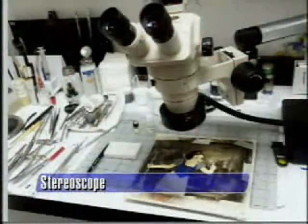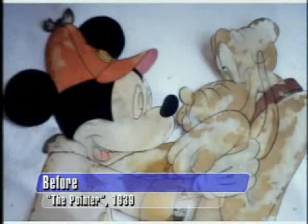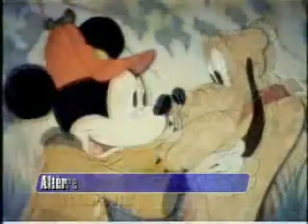Here's a Mickey and Pluto cell with quite a story. A guy bought it at a garage sale for $10. The cell was in really bad condition with almost no paint left. He called Ron and asked what he had, and Ron told him: about $6,000 — that's how much these things are worth even in that condition. There's the after shot — incredible. That restoration took about a week, and the cell is now hanging on his wall.